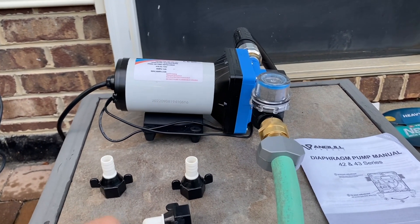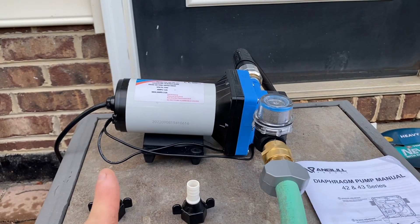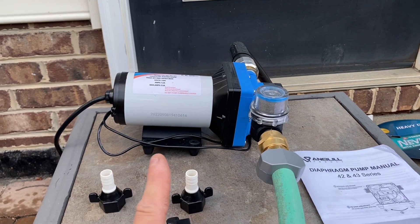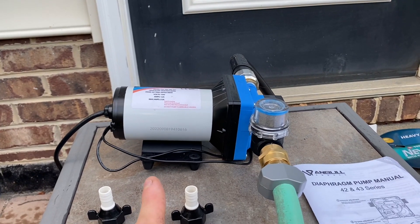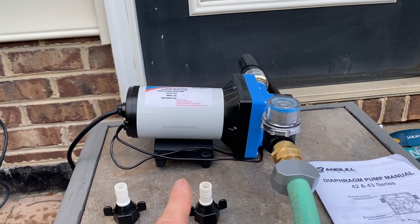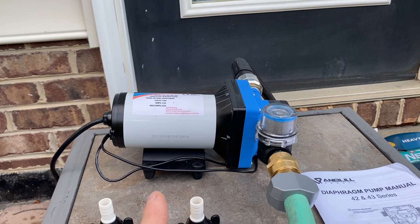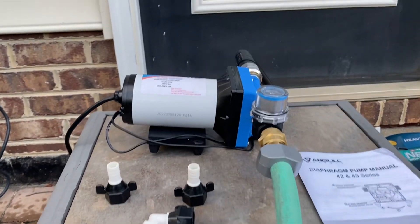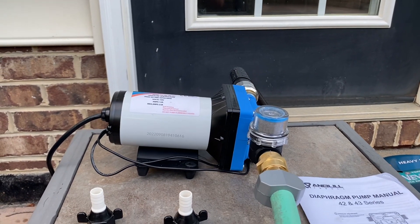This is the second pump I've purchased. I'm not at the cabin today, but this one just came in. I have it set up similarly to how I have it at the cabin. This one will be used for a shower — I'm going to get a 100-gallon water storage tank and drop a hose in it. That's why I have about a four-and-a-half-foot hose on this today.